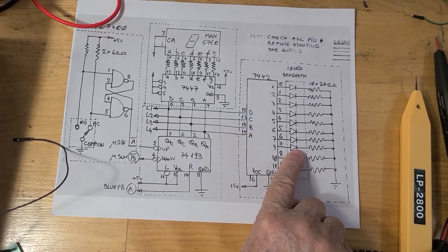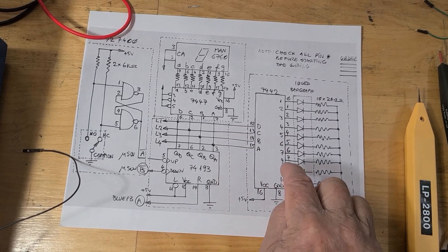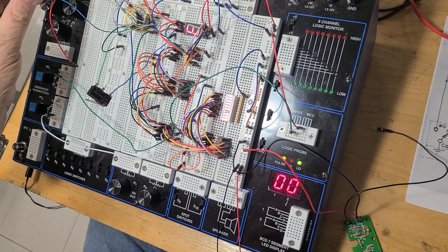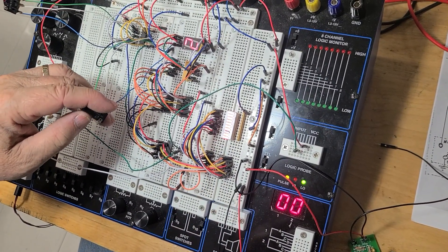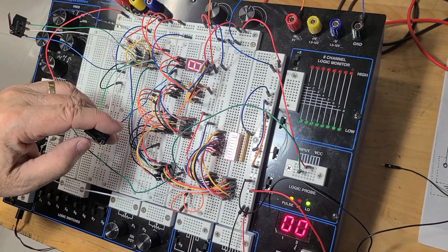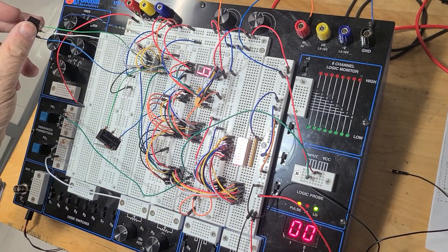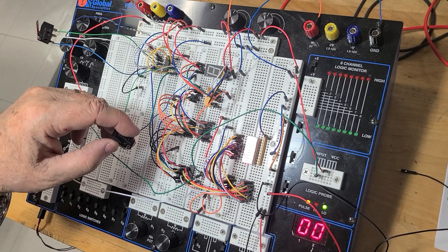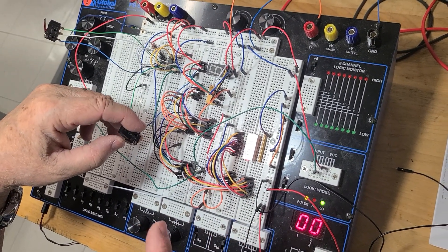We also have a BCD to decimal decoder. By entering the four signals at the inputs, we're going to see only one output different from the others. The bar graph shows which output is active — for instance, at zero, only the first output is off. The BCD to decimal decoder doesn't recognize numbers bigger than nine, so for 10 through 14 you see fancy symbols, and 15 is blank.